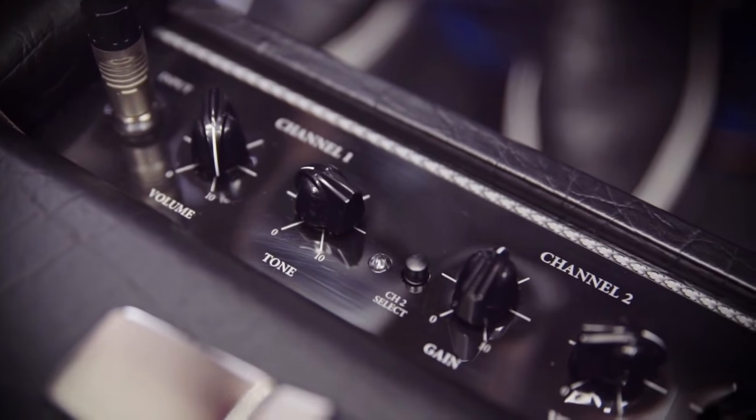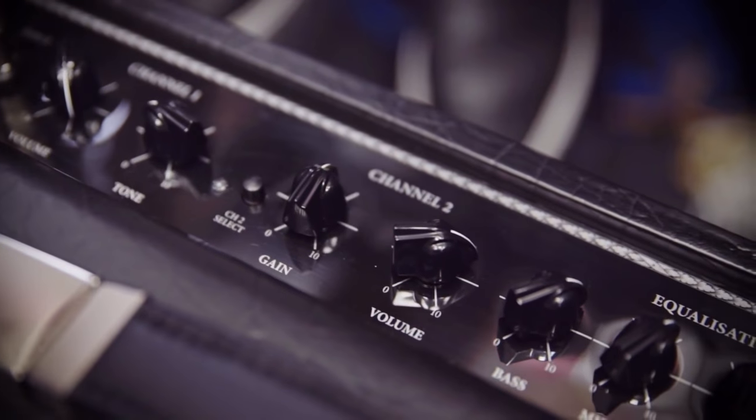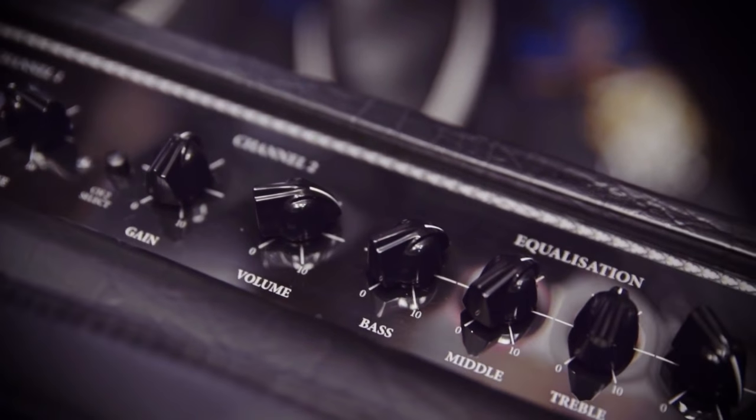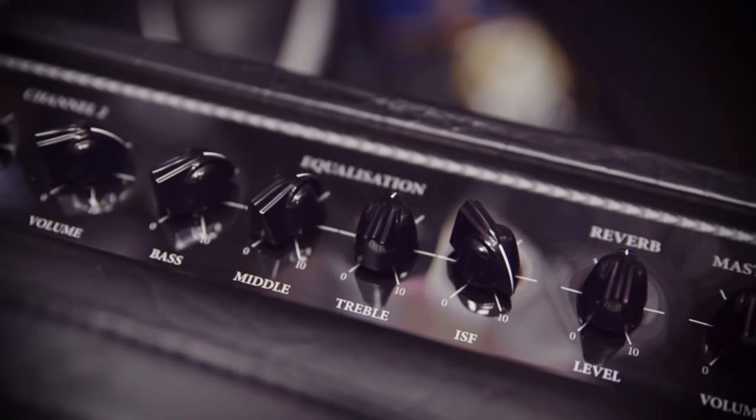The first channel is just simple volume and tone, and it works in the circuitry with the power amp tubes. There's no preamp saturation in there, so it's very, very clean, unless you're pushing a high output pickup on your guitar.